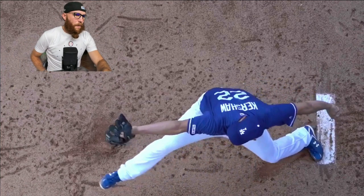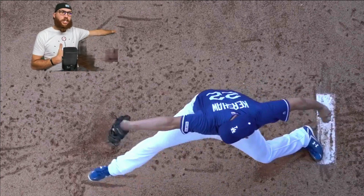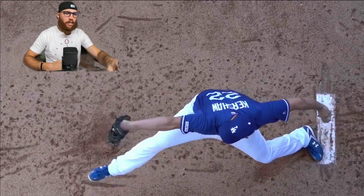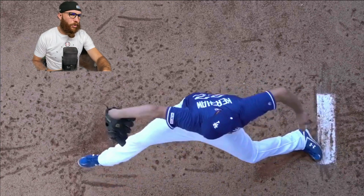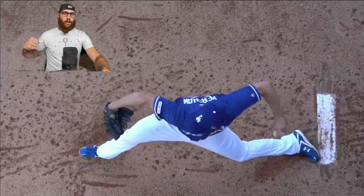He doesn't stay in elbow flexion — his glove side gets a lot of elbow extension. Now you're going to notice that the glove side extension is something that allows his trunk rotation mechanics to be precise with the timing of it. Then you're going to see the back foot peel off, the hips are going to internally rotate.